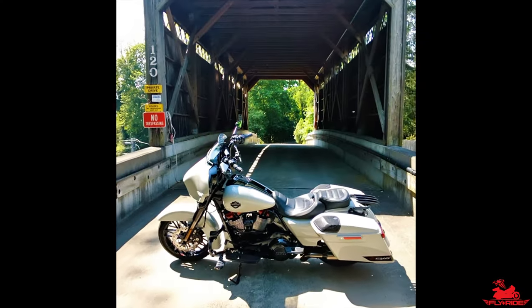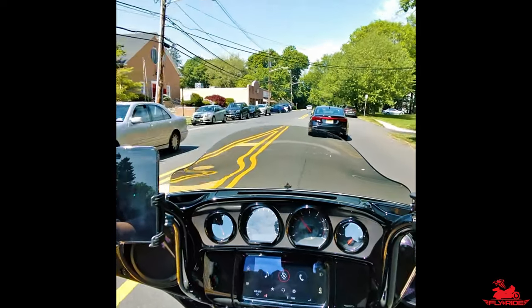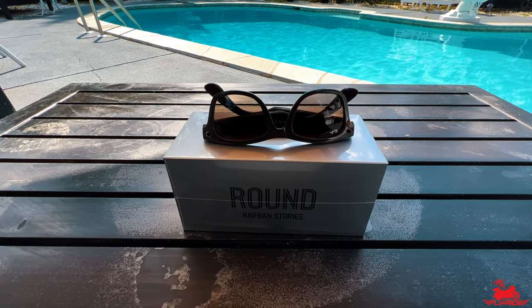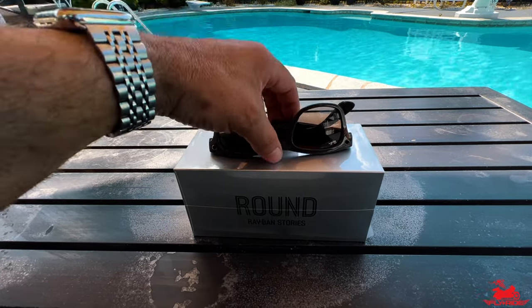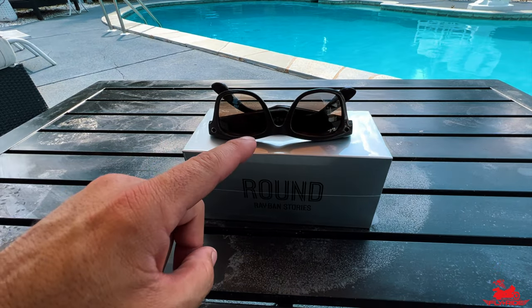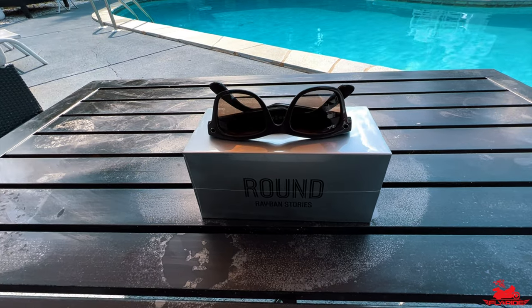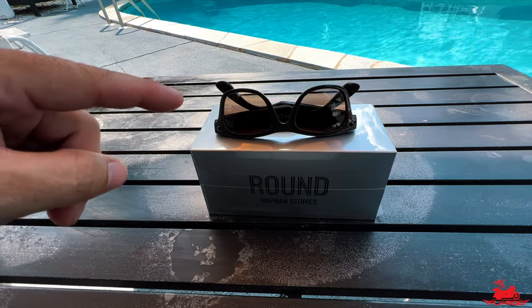Check that out - I am using the Ray-Bans. Welcome back to the channel, Flying Ride here. On this video I'm going to unbox these glasses, give you a review and first impressions of what I think about these glasses for your moto vlogging needs, and then I'm also going to take you out on a ride so you can see them and hear what it sounds like using the mic.